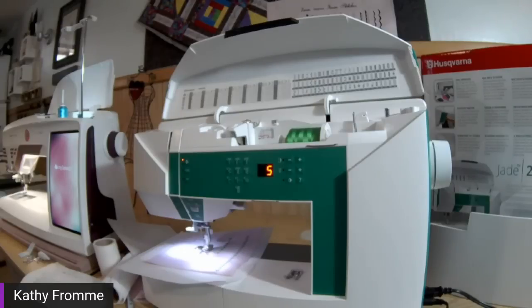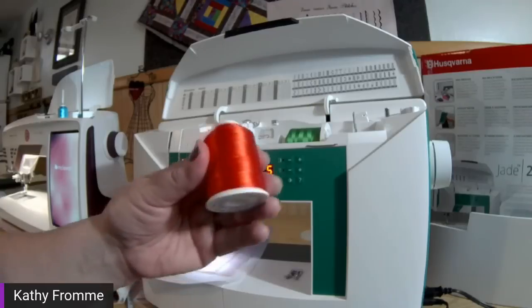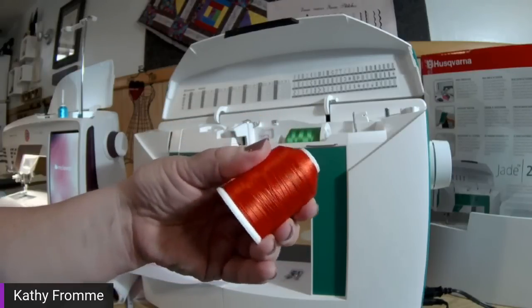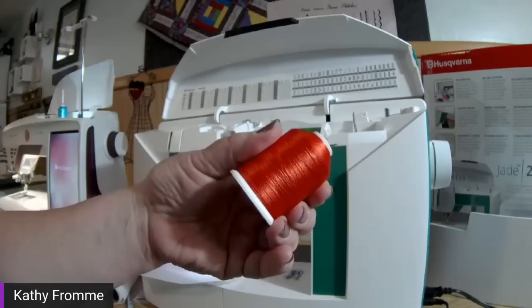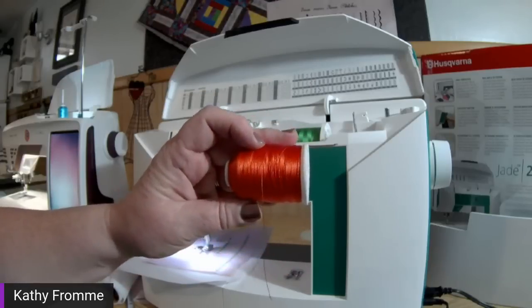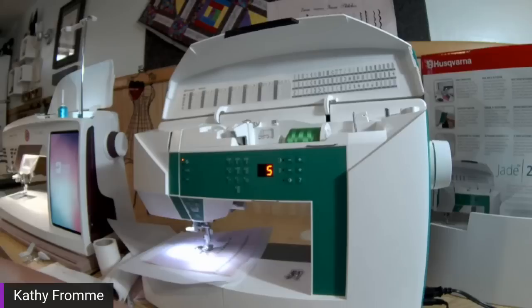There's another needle I like as well — the top stitch needle. Today for thread I'm going to be using Robison-Anton 40 weight rayon thread. I've already got my machine threaded with green. It's a nice shiny reflective thread that makes everything stand out very nicely. For 40 weight rayon thread, I typically use a size 80 embroidery needle.